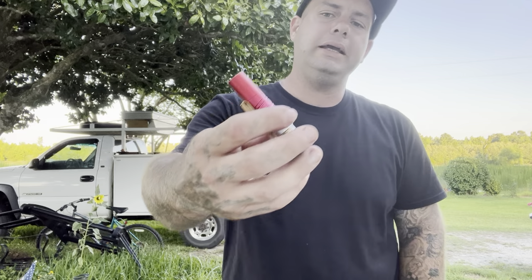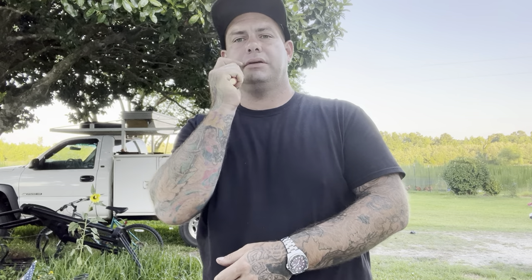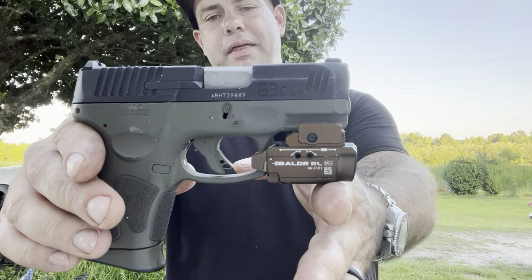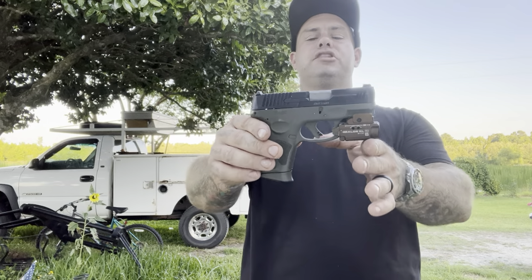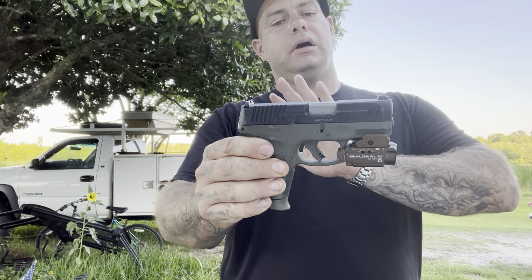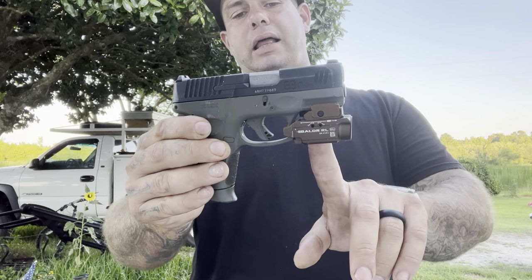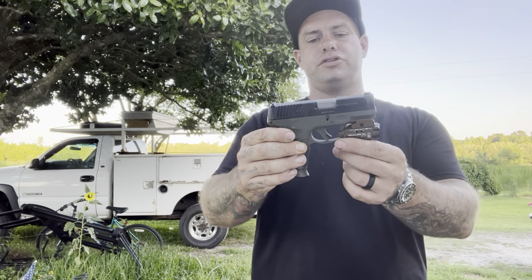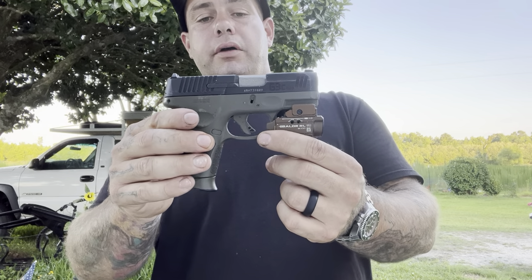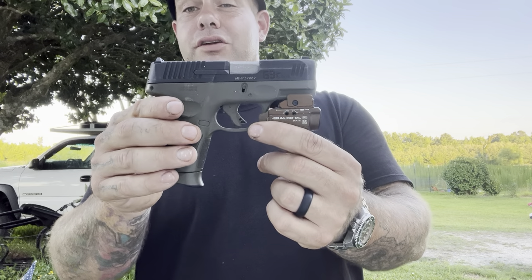Also, this is the Olight I5R EOS — this is a rechargeable battery, a nice bright EDC flashlight. It's a little bit bigger than the I3T. And this is the Taurus GC3 with the Balder Mini. I have a thousand rounds for this. It's a great piece, especially for the price — it comes in around $300 with three magazines. This light is about a $90 light that I got on sale. I highly recommend this if you're looking for an entry-level EDC concealed carry firearm.